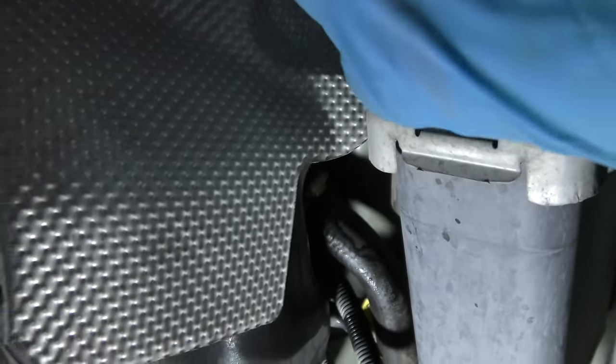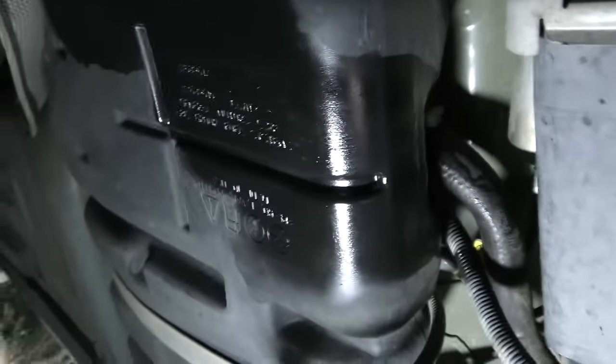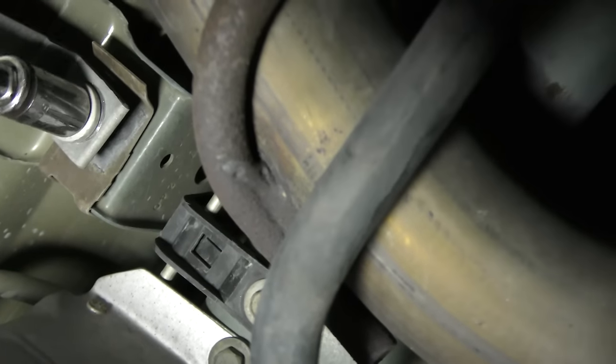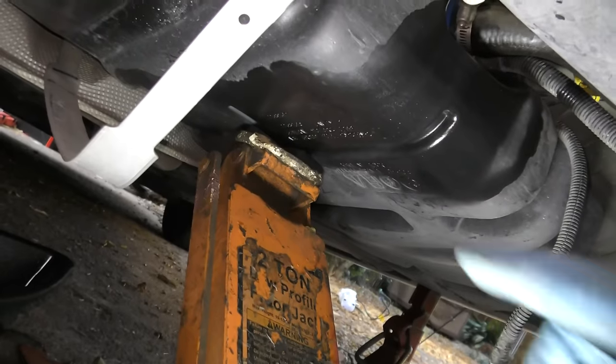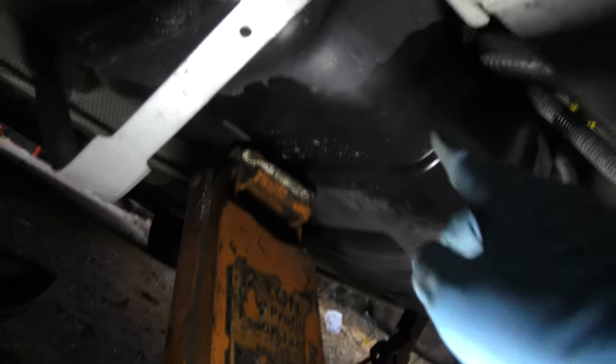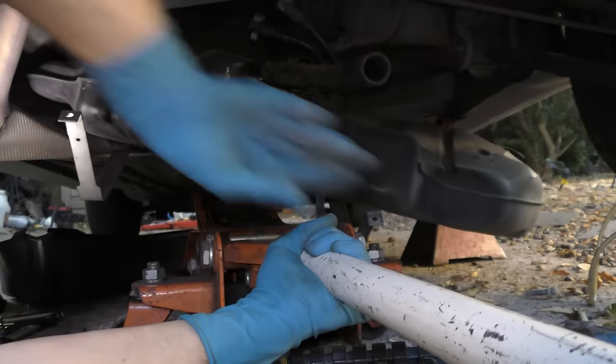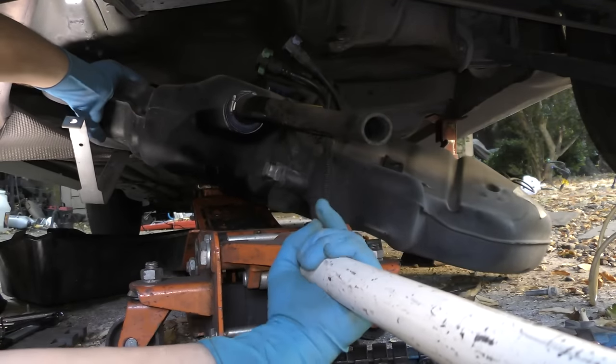Then on this model you've got to bend this heat shield out of the way so you can get to the bolts that hold the tank on and loosen them out. Then you take the two bolts that hold the straps on, and of course it's a good idea to have a jack holding the tank up. This has a little bit of gas in it — we might have to drain some out. And down slides the tank. We got lucky there wasn't too much gas in it, so it didn't spill and it came down pretty easy.